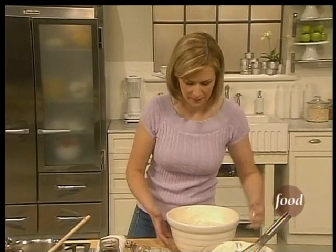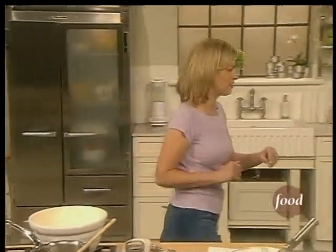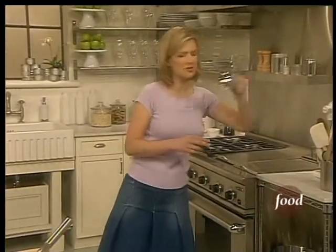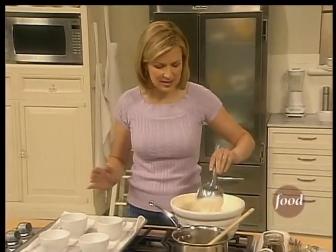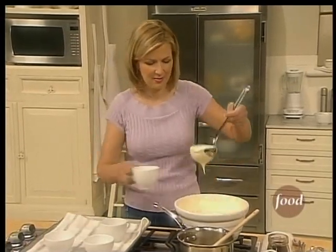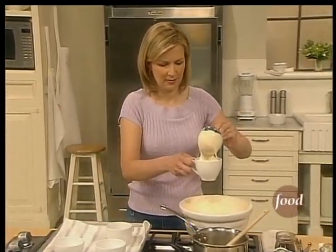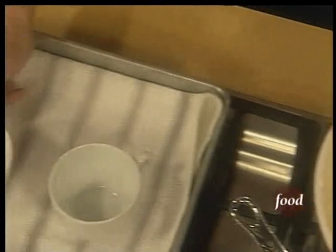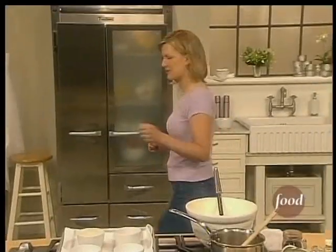There we go — that's folded in. The cool cream will immediately start setting the mousse just a little bit. Then your choice of cups: you could put this in glasses or bowls, but I like the idea of playing with the cappuccino theme and filling these right to the top. Give it a little shake to level it and put it in the fridge — I find it takes a good two hours to set.